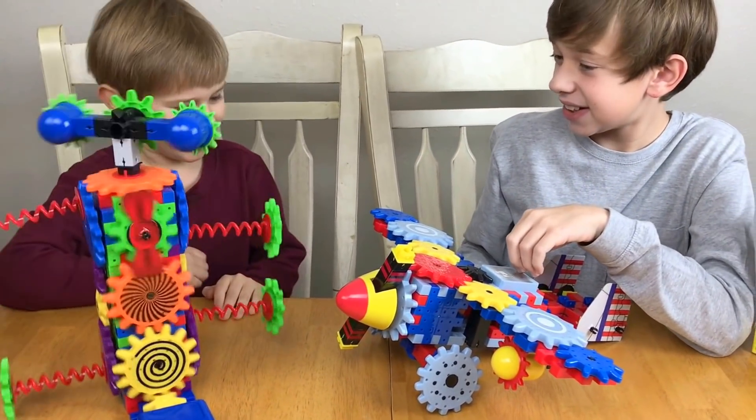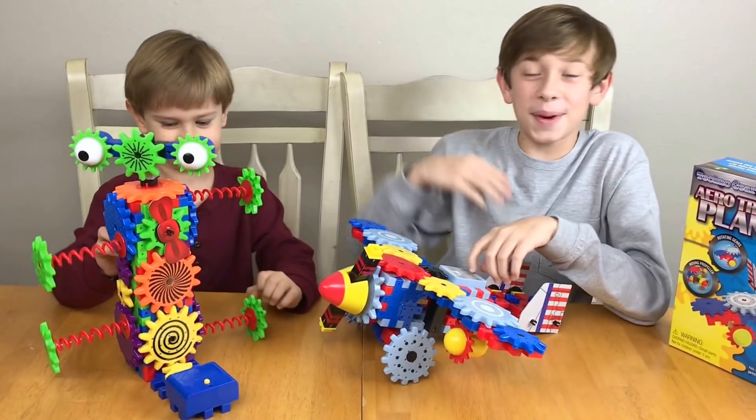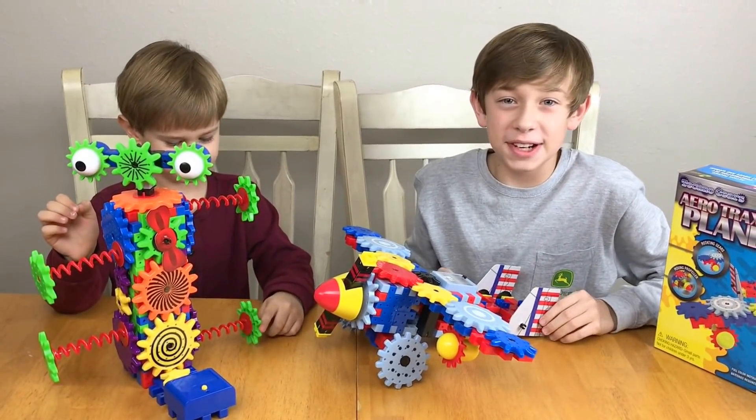Did you have fun making this, Landon? Yeah! Woo! Okay everyone, thank you for watching our video.